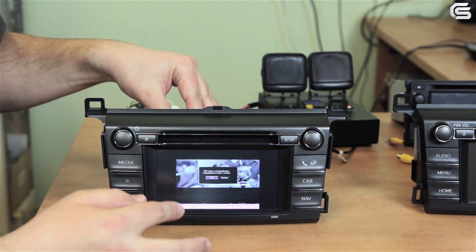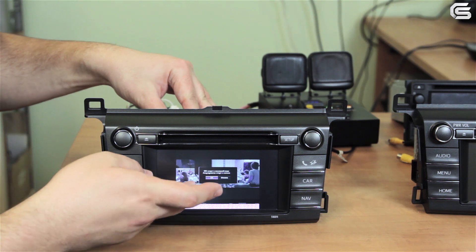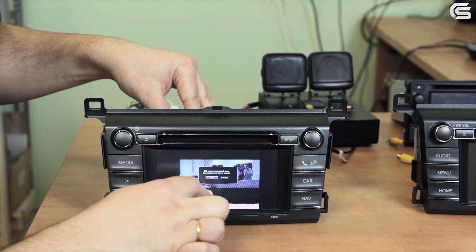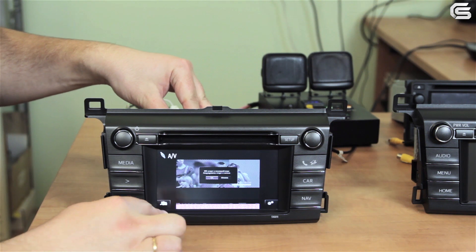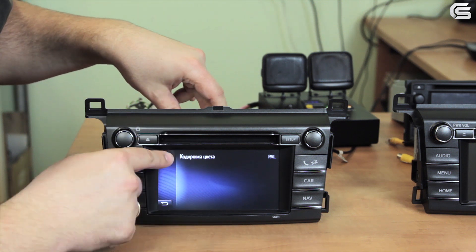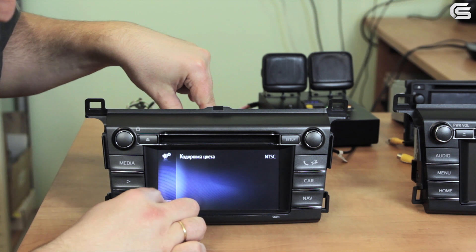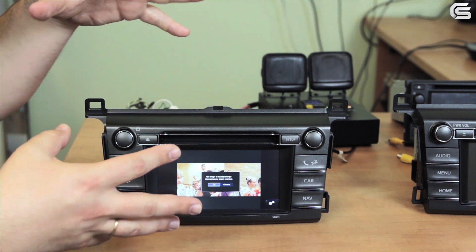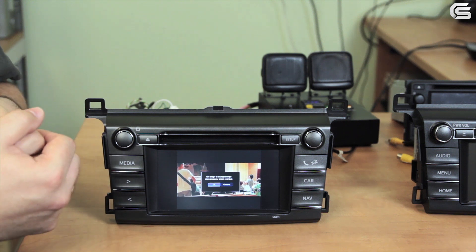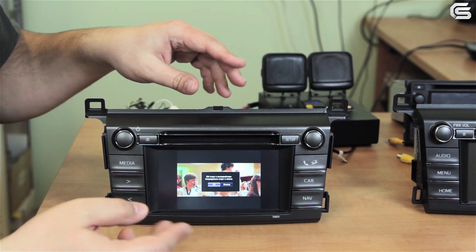Video system settings have slightly changed. Let's check how to switch between PAL and NTSC. Two buttons appear at the bottom of the screen when it is touched — one of them allows you to go back to the functions menu, the other is for settings. Press color coding and choose NTSC. Let's go back and as you can observe the video is normal now. The size of the video still needs to be changed in order to switch it to full screen mode, which can be done directly in the settings.